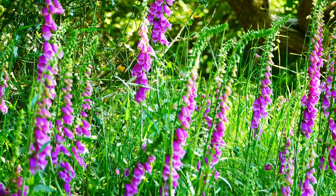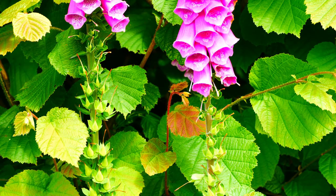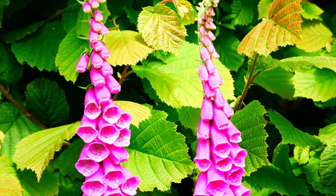Early June in Cornwall is foxglove time. If you want to tell the story of how flowers ensure cross-pollination rather than being self-pollinated, then this is the perfect example. The foxglove achieves this by ensuring that the flowers at the bottom and top of the spike are in different stages of development.